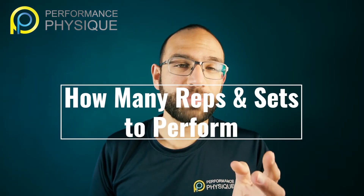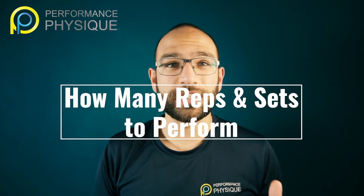There's a good chance you're not actually performing the right amount of repetitions or sets for your goal. In this video, I'm going to tell you why.